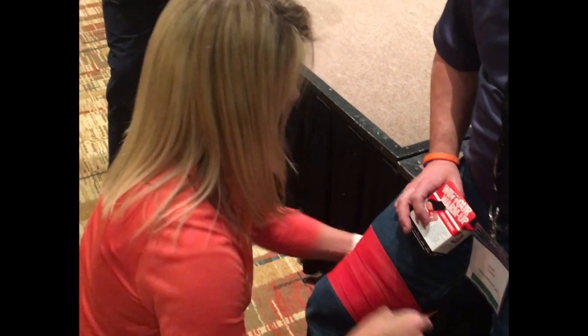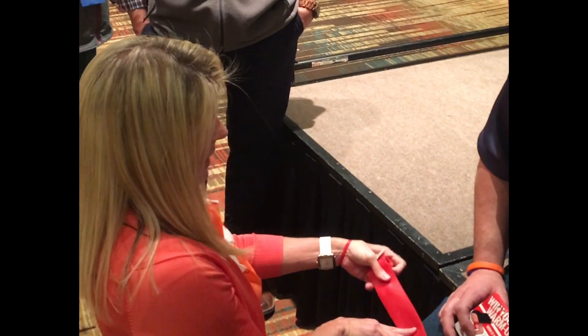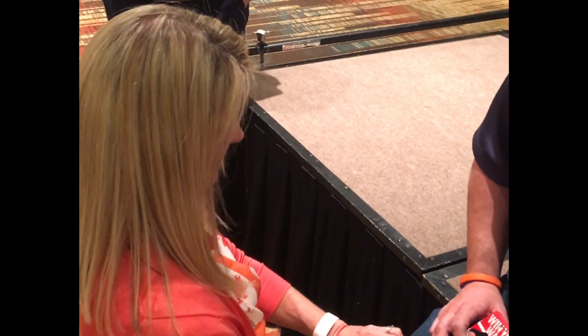How long would you recommend? Legs are about 10 to 15 minutes. Arms are about five minutes, or whenever you can't tolerate the blue of your hands.